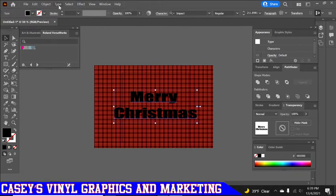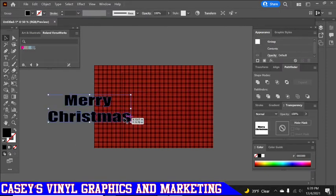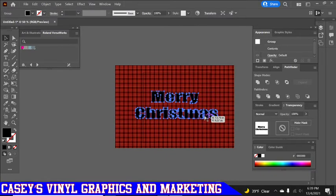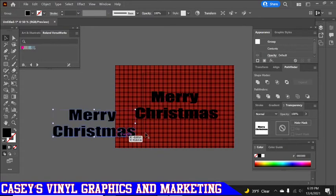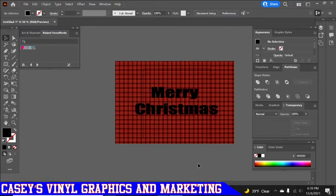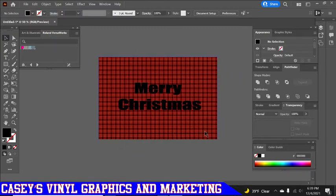First, go up to Type and do Create Outline — that turns our text into an actual image. Then we're going to make two copies using Ctrl+B, then Ctrl+B again. I always make sure there are extra copies because sometimes if the wireless keyboard doesn't register and you get all the way through these steps and realize the copies weren't made, you're stuck. You can do it with just two copies but I like to do it with a third.